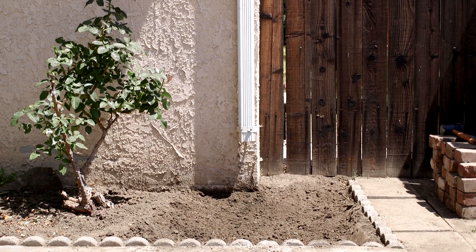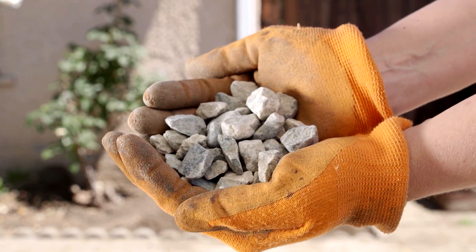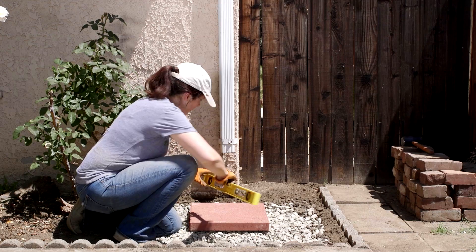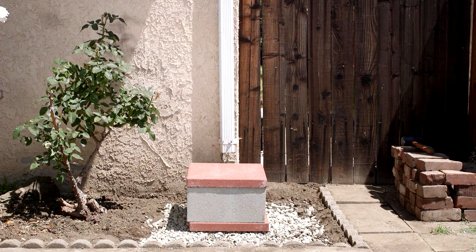Now we're ready to get started. First, start digging down around 6 to 12 inches, backfilled with gravel. Don't forget to make sure the ground is stable. Then create a sandwich base to raise the rain barrel.